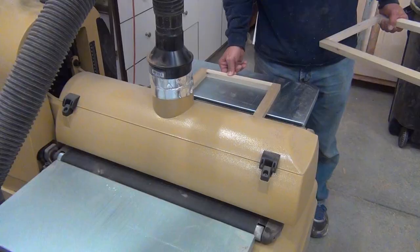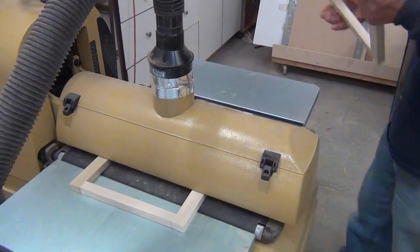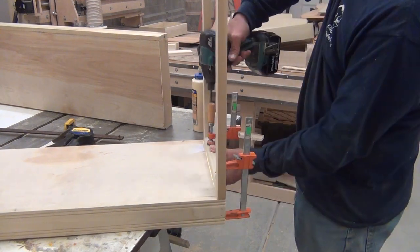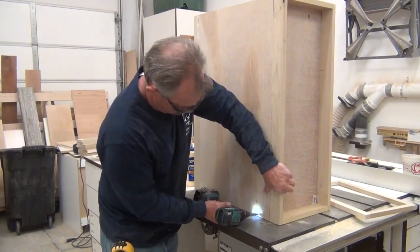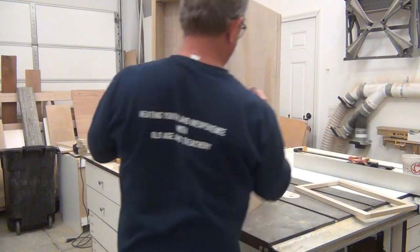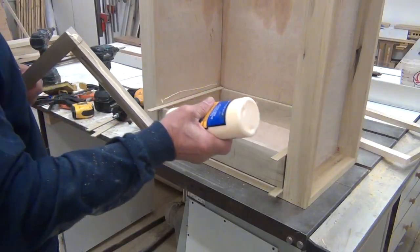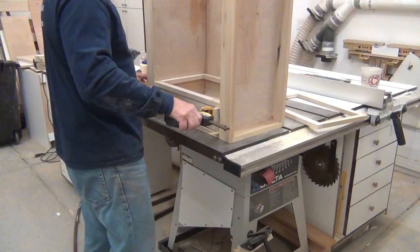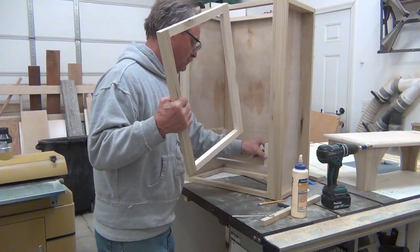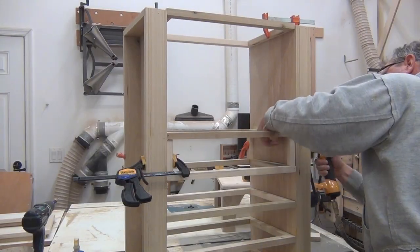Once I finished the side compartments, I made these frames, put them through my fancy sander, put them in place, glued and screwed them all the way to the top. I temporarily put the back on so it would hold everything in place and keep it square. Taped it off as it went to keep everything square, then made some spacer blocks that were the right dimension and used those to put the rest of the frames in, all the way to the top.